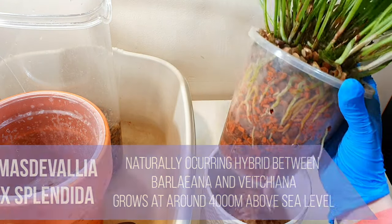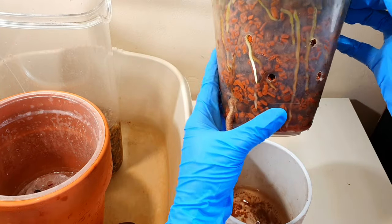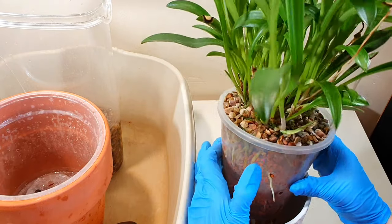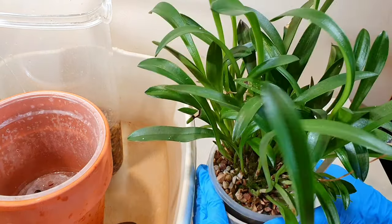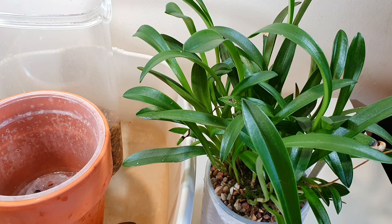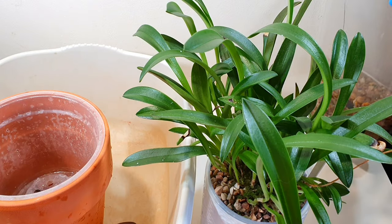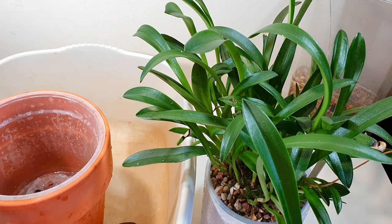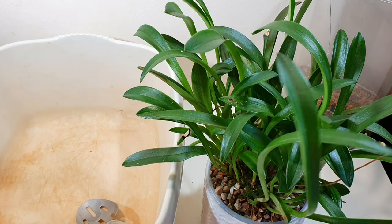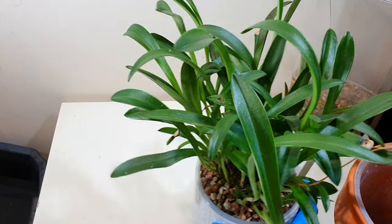I last repotted this on camera and it's grown quite a lot since then. It's really enjoying the ceramist mix it's in. The issue is it's drying out very quickly and the new growths are at the edge of the pot — it won't be long before they're growing over the edge, which as I've discovered with other Masdevallias is not ideal. So I'm going to be repotting this, and the only pot I have that's larger that still allows me to have a clay or ceramic outer is this large clay pot.